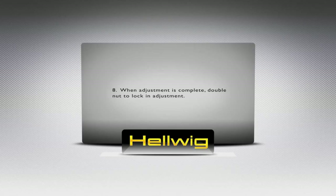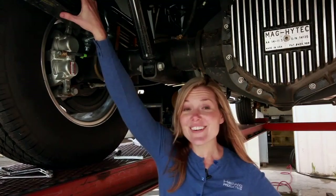Now we're done installing the Hellwood Pro Series and I showed you that even a girl could install it. So good luck installing yours.